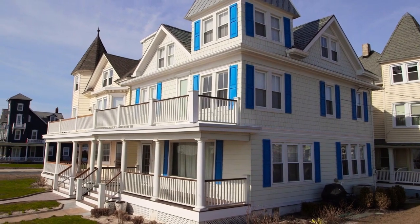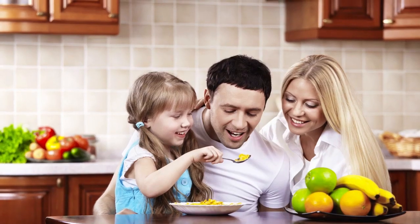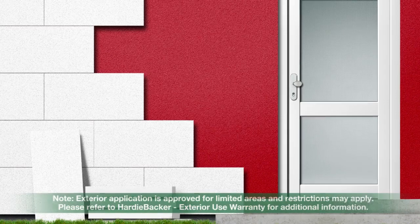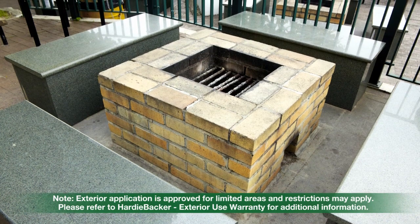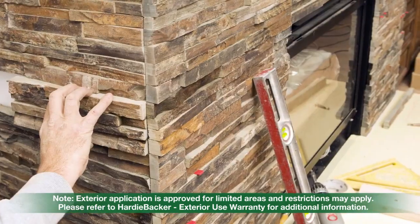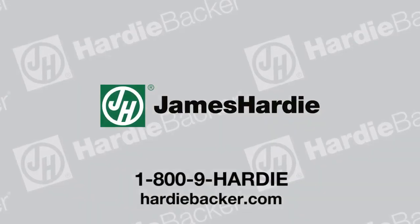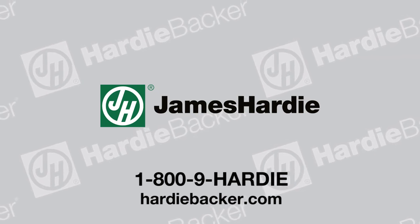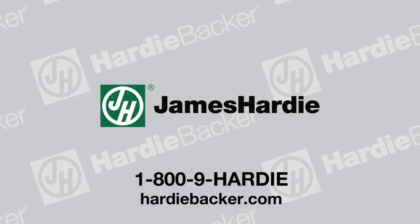Your home is your most important investment and with these proper steps, you can easily install Hardeebacker board to protect your home and family. Hardeebacker board can also be safely used in many other locations such as exterior walls, steam rooms, barbecue pits, countertops, boiler rooms, fireplaces, and stovetops. For more tips and information on Hardeebacker board, make sure to check us out at www.hardeebacker.com or call 1-800-9-HARDEE.